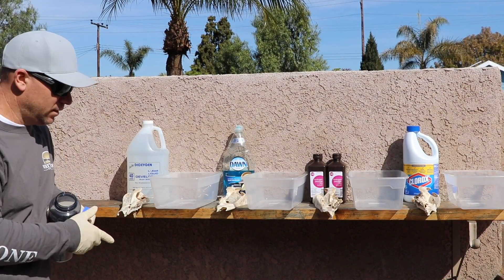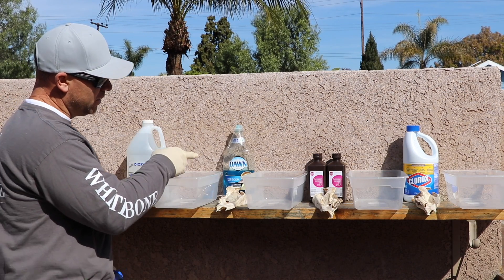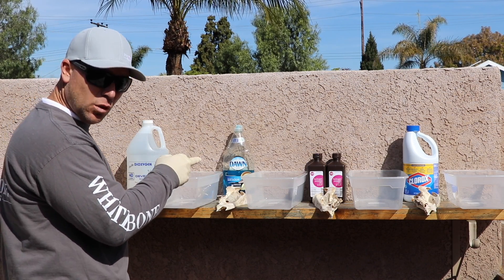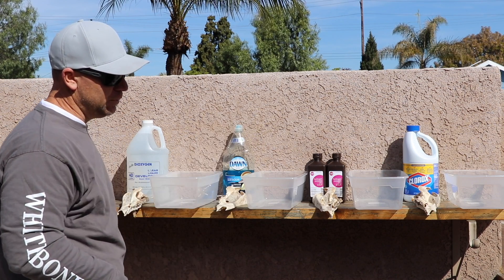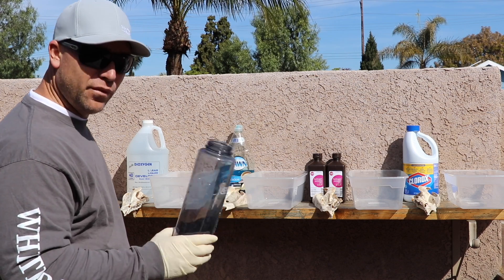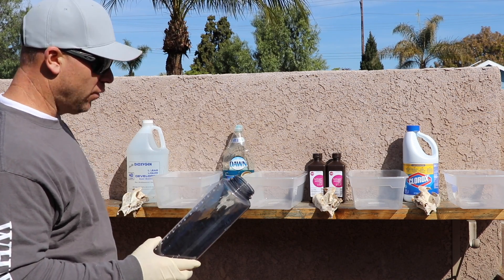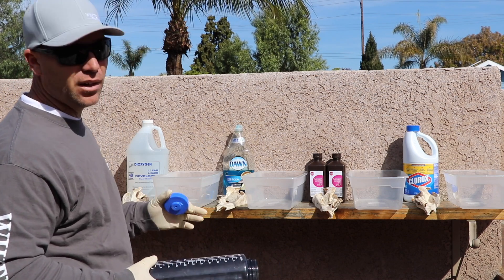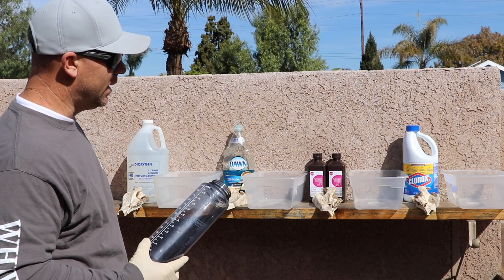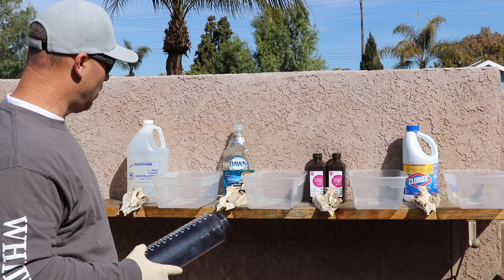I'm going to do a straight soak using four solutions: 40% by volume liquid peroxide, Dawn dish soap, brown bottle 3% peroxide, and Clorox bleach. I'm going to give every single one of them 48 ounces, which is quite a bit. For the Dawn dish soap I'm going to give it a good squirt, but I don't expect great results there unless it takes a long time — I just want to show you the effects.